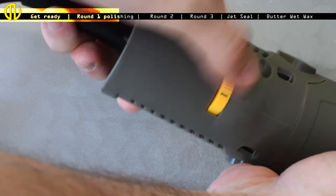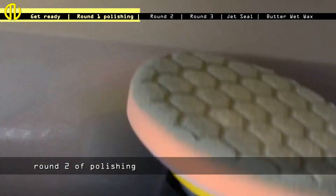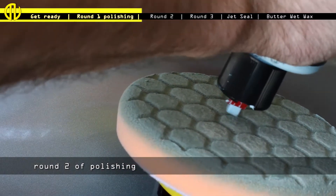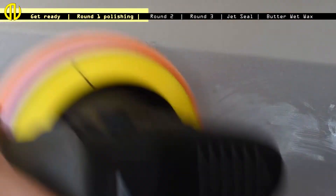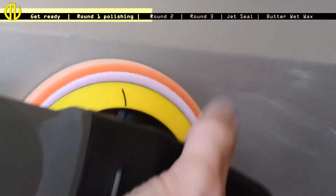Attempt number 1 — the scratch is still there. Attempt number 2: this time I applied a tiny bit of compound, first setting 1 to apply, then setting 6 to buff it out with moderate pressure. Spoiler alert — this scratch was still there.